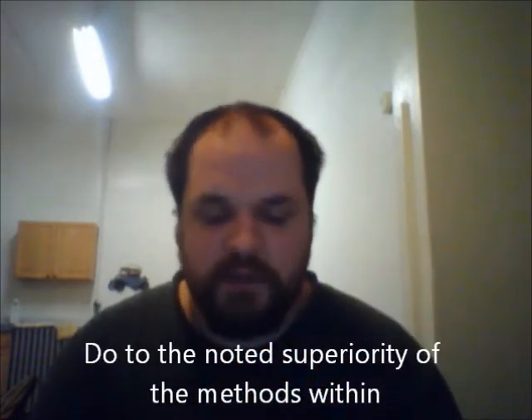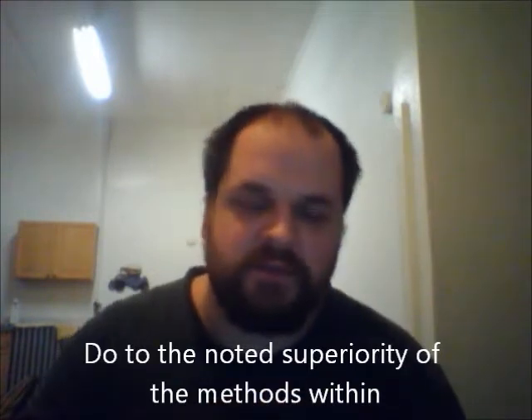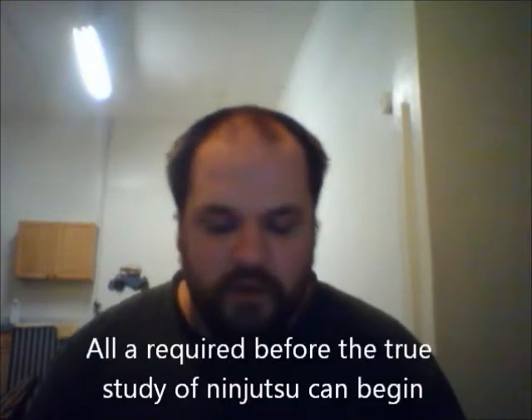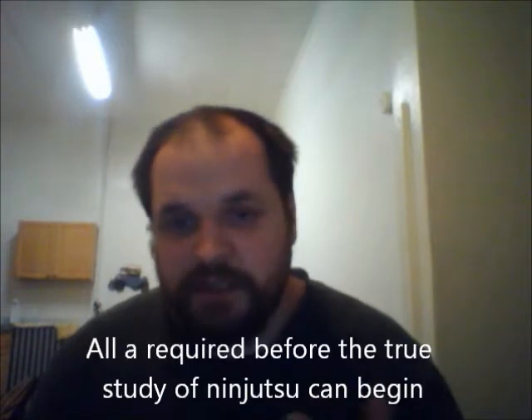In this book there are unarmed fighting techniques of Taijutsu. There is the physical and mental conditioning specific to the Black Dragon style of Ninjutsu. There are other arts mentioned in here such as Infiltration, Escape, and Evasion.